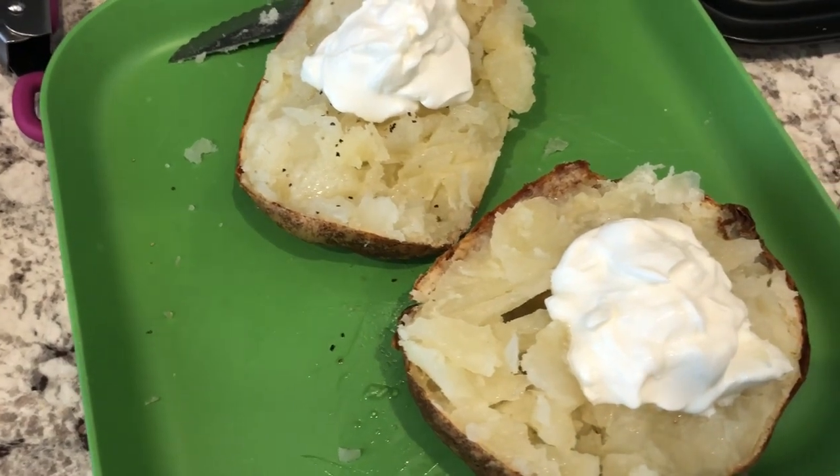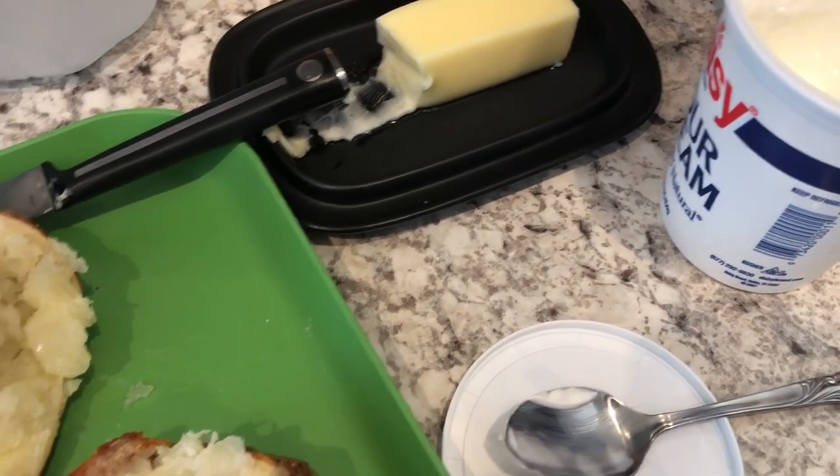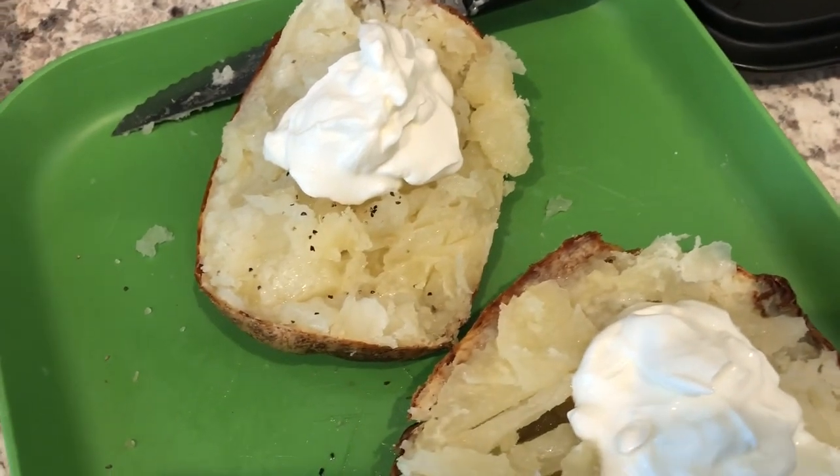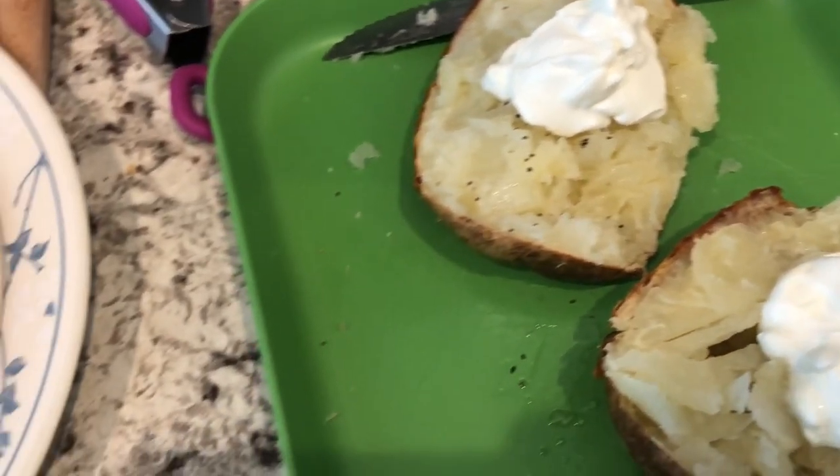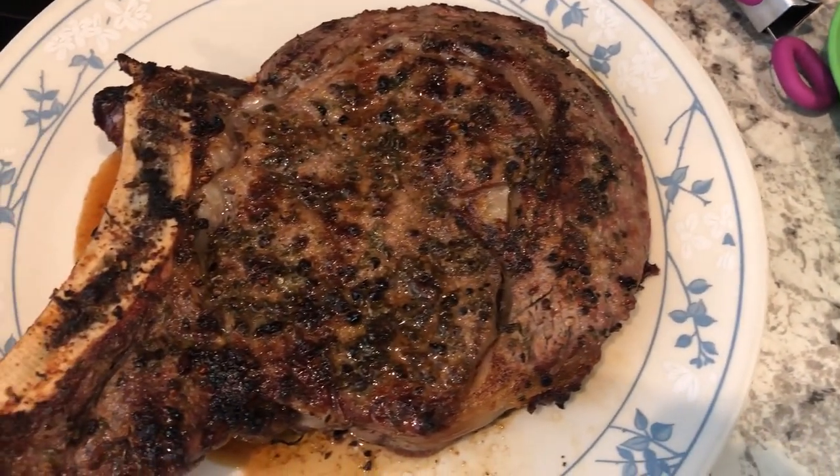On the potato I added some butter, sour cream, and salt, and I added pepper to mine as well. So this is what we are having for dinner tonight, and we'll see you guys next time.